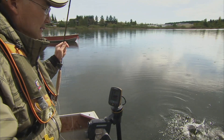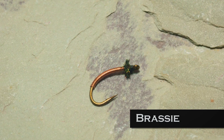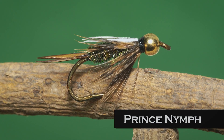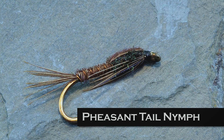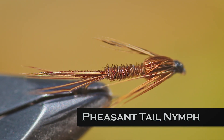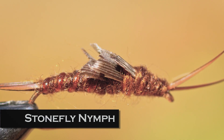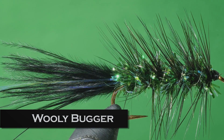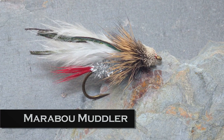Many popular river and stream patterns also work on lakes. A San Juan worm or Brassie suggests chironomid larva. Prince nymphs make a passable mayfly nymph or backswimmer imitation. Hare's ear nymphs make good scud and mayfly imitations. The pheasant tail nymph can suggest chironomid pupa, damsel nymphs, and mayfly nymphs, along with small bait fish. A stonefly nymph such as the Montana Stone can pass as a dragonfly nymph. Woolly buggers suggest leeches, dragon and damsel nymphs, as well as forage fish. Marabou muddlers and zonkers can also be used to imitate forage fish.